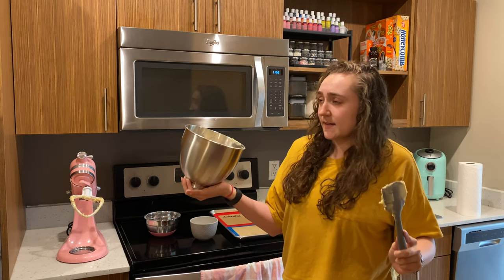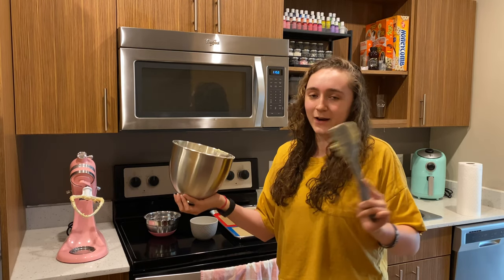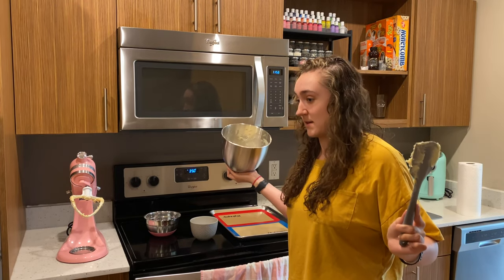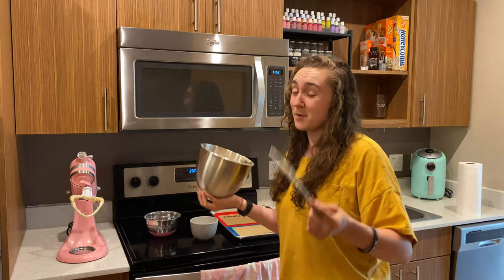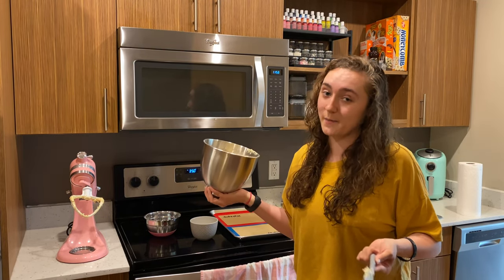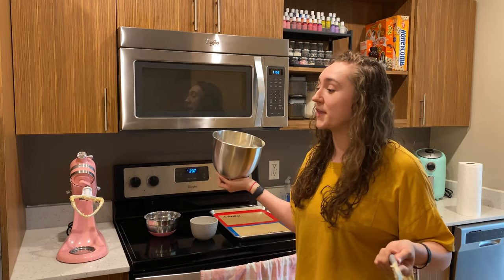Obviously the changes I make have to be within reason — I can't do something totally ridiculous. I just don't think if you slightly change the amounts of something, you're going to get something totally terrible. Unless it's something super particular and finicky, like macarons or tempering chocolate — I don't do either of those things. For basic batters, cakes, and cookies, if it's a little different, it's okay. Because some people are making these things with measuring cups, and do you think everybody in the world has the same exact size measuring cup? Absolutely not, and it's probably working out for most of them.